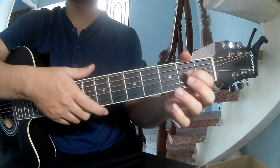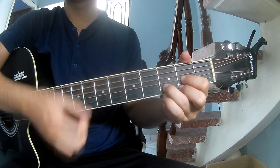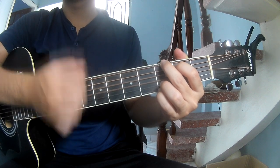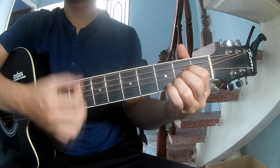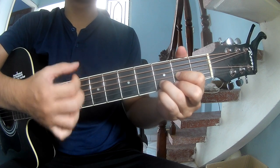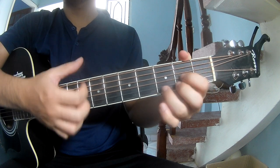The chord sequence goes: D, D, G, A, and D, then D, Dm, and D.